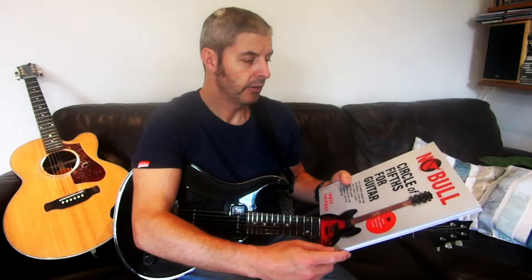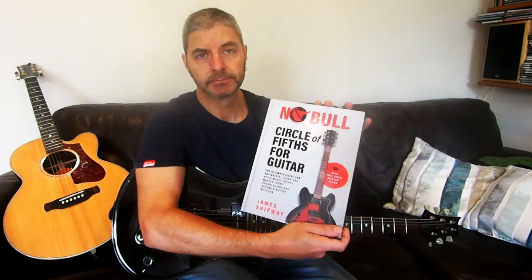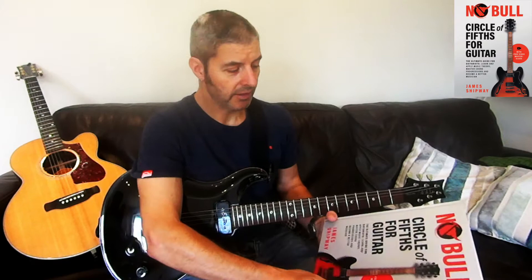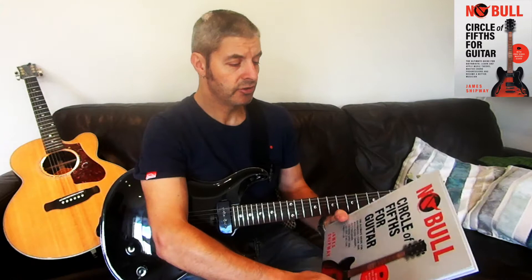Today's book review is on another James Shipway one in the No Bull series — I've done several of these. This one's called 'Circle of Fifths for Guitar.' You might know about the circle of fifths; it's often called the cycle of fifths, which is what I tend to refer to it as, but it's the same thing. He actually talks about that in this book at one point.